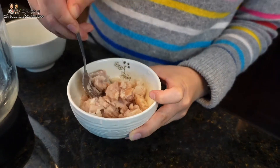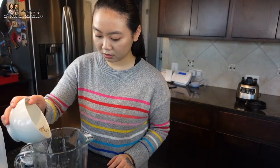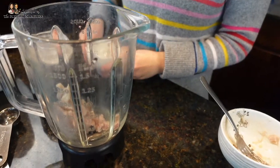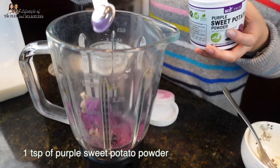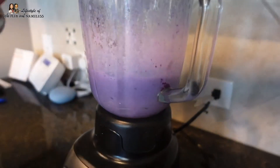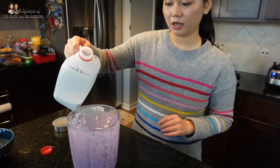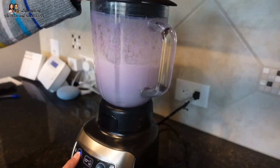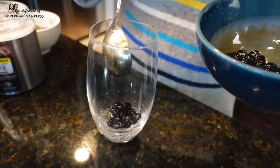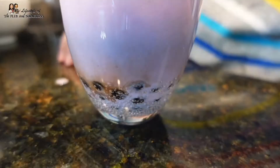Now we're going to make the taro base. We just cooked these, so I'm going to mash it a little bit so it's easy on the blender. I'm adding just a tiny bit of warm water so that it'll melt the sugar. I'm going to add a tablespoon of sugar, about a teaspoon of purple sweet potato powder, and then a quarter cup of milk. Blend until smooth. Once it's partially smooth, add the rest of the milk. For those who prefer a tea base, you can add tea instead of milk during the second blend.